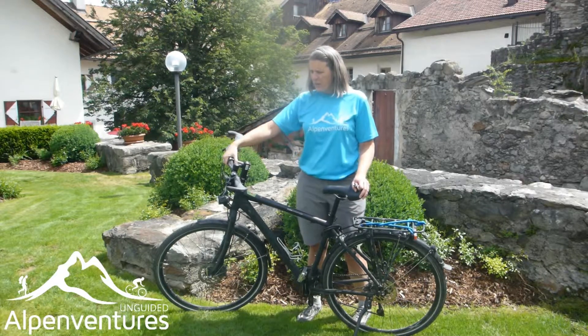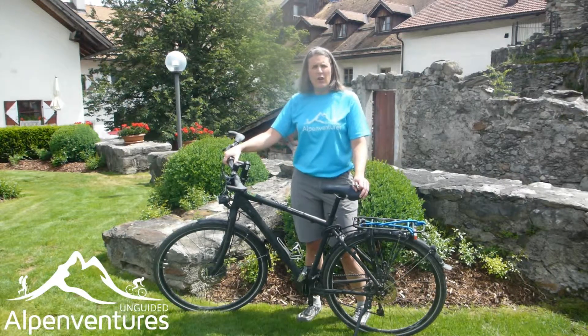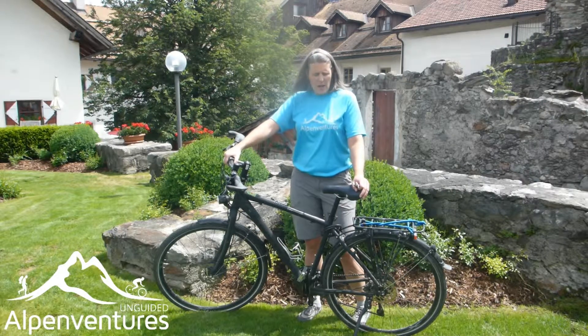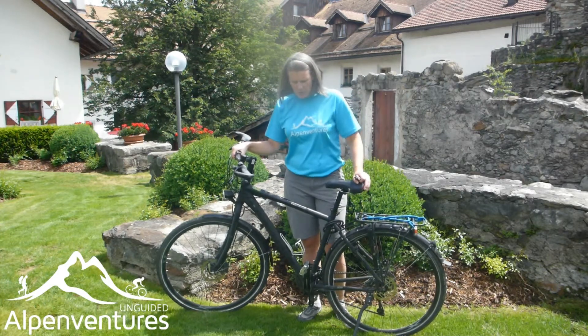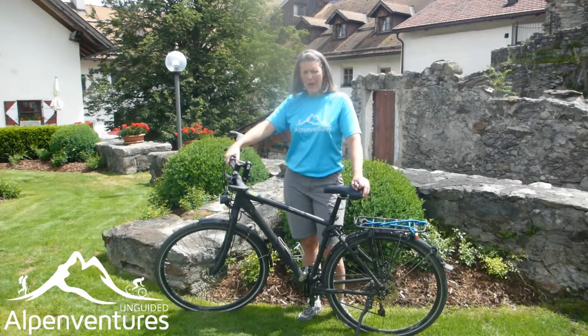We're here to talk about making your bike as comfortable as possible while you're on your bike tour. Some of you coming over for your tour may bring your own bike, but many of you will probably be renting a bike. What I have in front of me is actually a rental bike. I'm on this tour with two friends who flew over from the US, and they are both on rental bikes. I want to talk about some of the quick and easy things you can do to make your bike more comfortable.